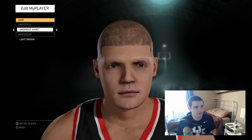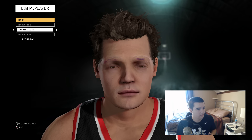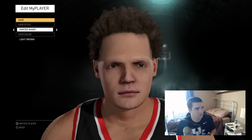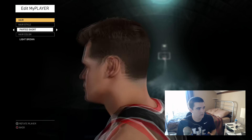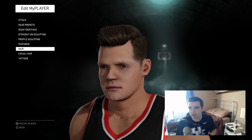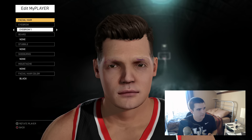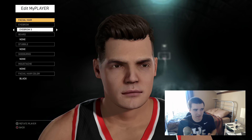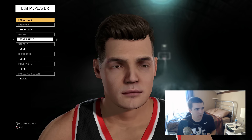I'll add some hair in and that'll make it look a lot better. Parted short is usually what I go with — my hair doesn't stick up quite that far, but close. Even with thick eyebrows, you can still kind of see that purple, which I don't like. I'm going to have to re-scan it, but usually that purple stuff won't be in there. I'll continue the process just to show you guys.